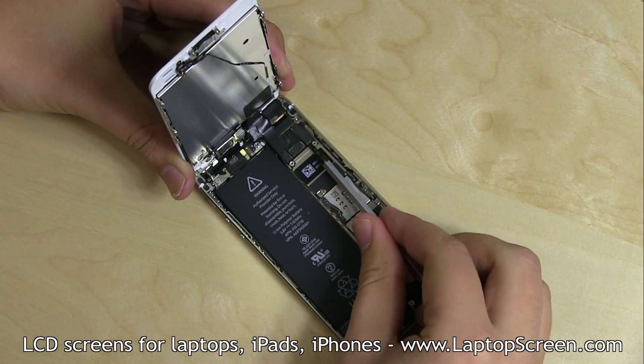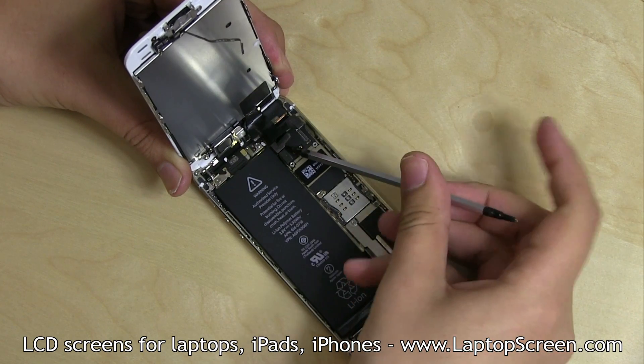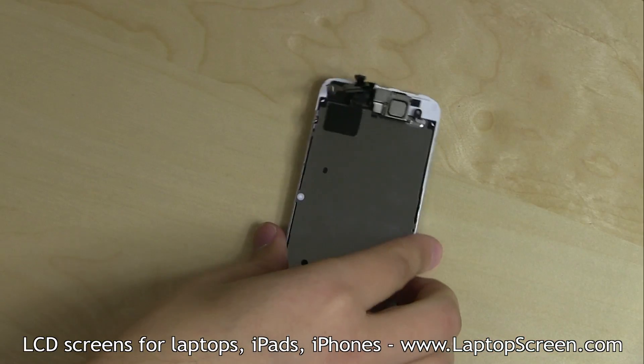Using a pick or a flat screwdriver, gently separate three small connectors from the logic board. Lift the display assembly away from the body and lay it down.